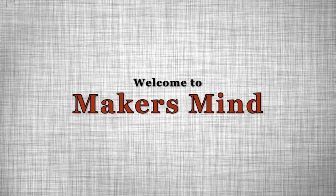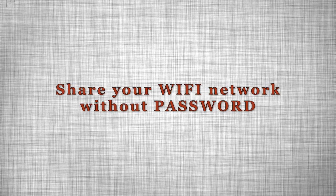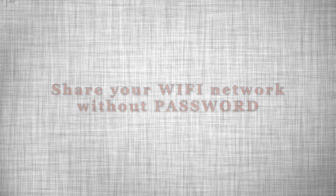Hello everyone, this is my YouTube channel Maker's Mind. Today in this video we are going to show you how we share our home Wi-Fi password without telling that password.